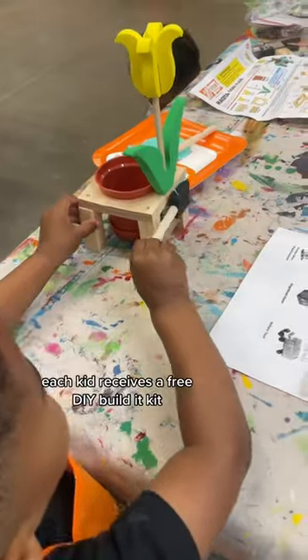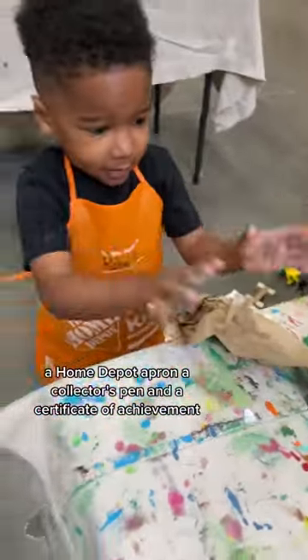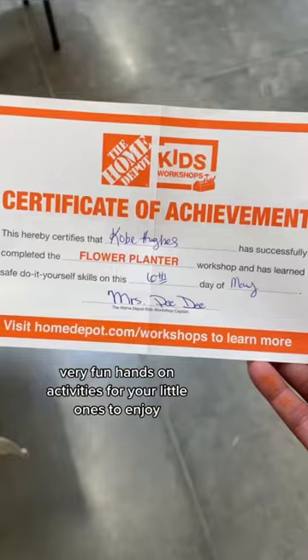Each kid receives a free DIY build-it kit, a Home Depot apron, a collector's pen, and a certificate of achievement. A very fun, hands-on activity for your little ones to enjoy.